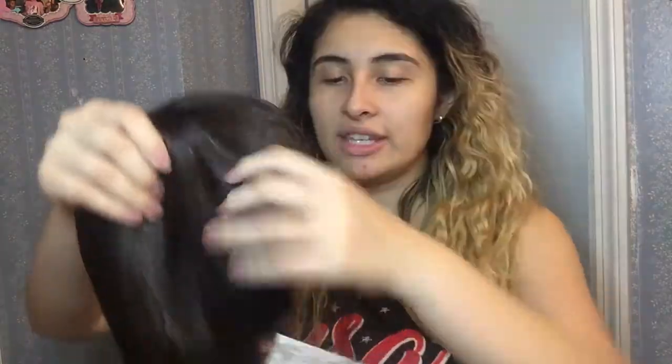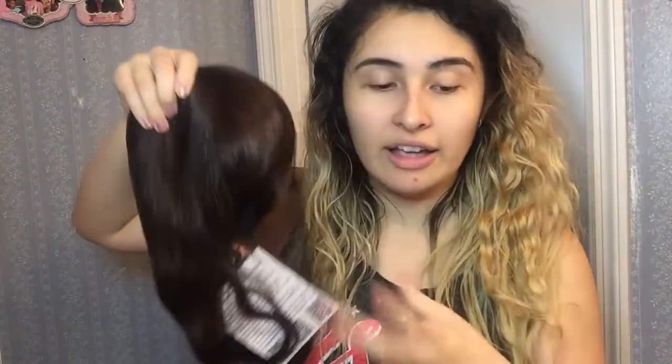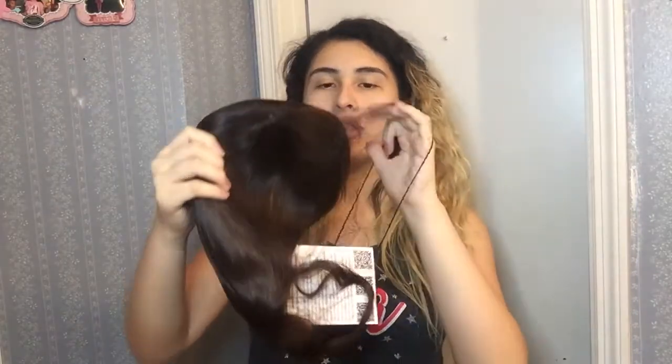Here is the beautiful wig, and it comes protected. I keep the hairnet because it prevents the hair from getting messy inside the bag, so I'm able to store it without the hair going bad. Always keep the hairnet, especially if you're not planning on getting a mannequin head like me.